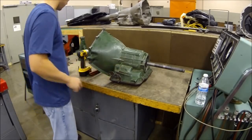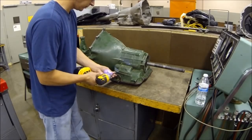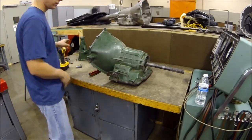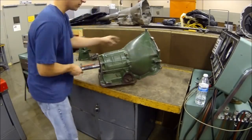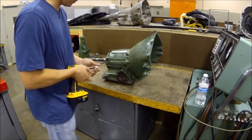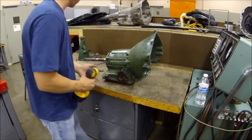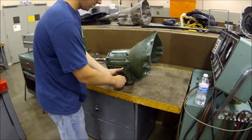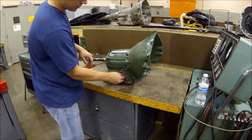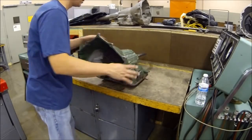On this side is the band — this actually holds your band tight. I'm going to back that out. And I'll pop over to this side and pull this servo off. There's a servo cover, and I'll pop this servo out after I get the valve body out.